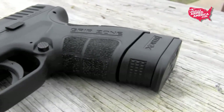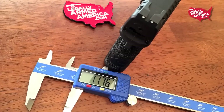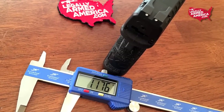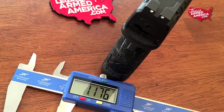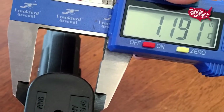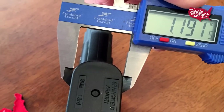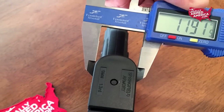Even the frame has a little bit of work done to it. Although it's hard to see, it does enhance the overall gripping of the gun with the newly designed, thinner frame. We found that the slide itself was only 1.176 inches wide, and the widest point of the gun — the grip — was only 1.191 inches in width, making it much easier to conceal this Mod.2 without any printing.